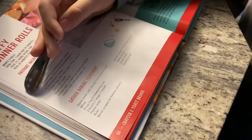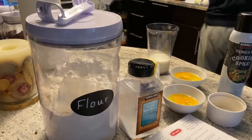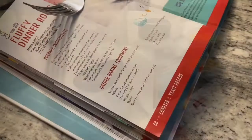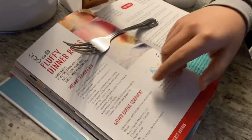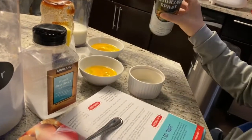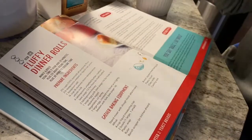Two tablespoons of honey — I'm going to go get the honey. And one large egg yolk right here. We also have vegetable oil spray, one large cracked egg — we have two just in case — and we need to beat it with a fork.